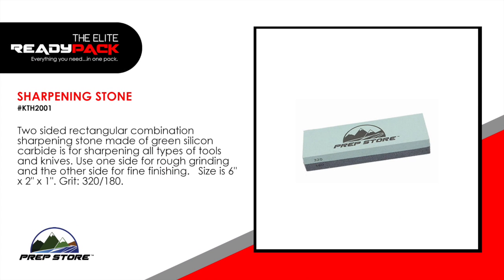Sharpening stone. A two-sided rectangular combination sharpening stone made of green silicon carbide is for sharpening all types of tools and knives. Use one side for rough grinding and the other side for fine finishing. Size is six inches by two inches by one inch. Grit 320 over 180.